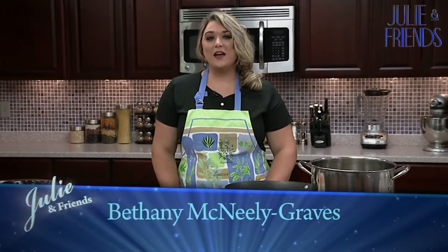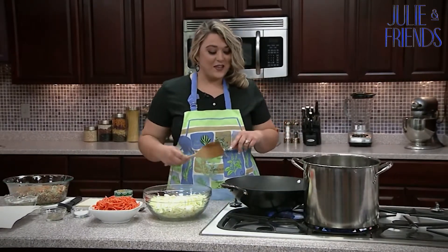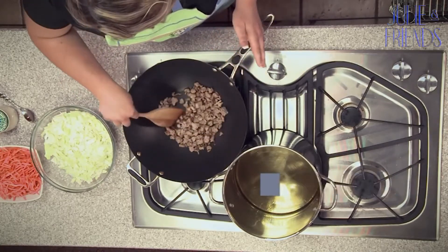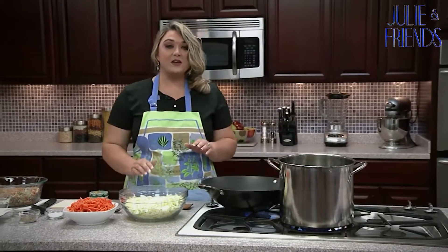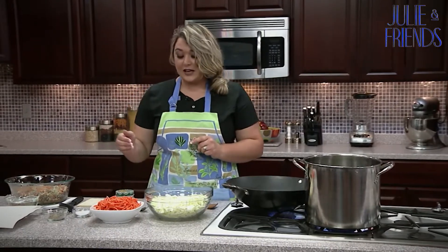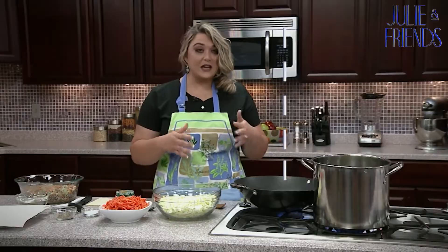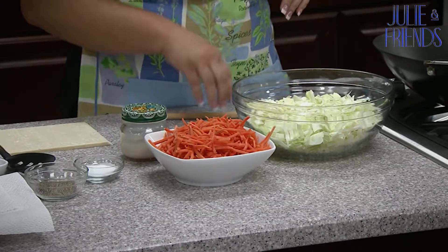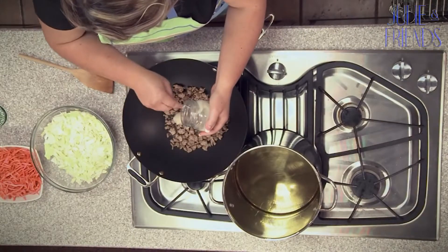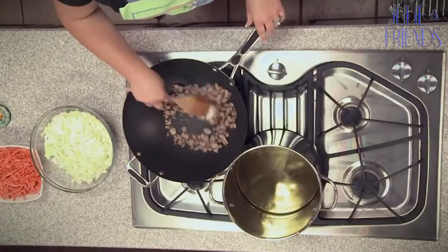Welcome back to the kitchen. Today I'm going to show you how to make homemade egg rolls. I went ahead and got some pork all browned up — you can do beef if you'd like, but I just have ground pork. This is all cooked. What we do is shred the cabbage and shred the carrots. You're going to need cabbage, carrots, salt and pepper, and a little bit of bacon grease or any kind of oil you'd like.